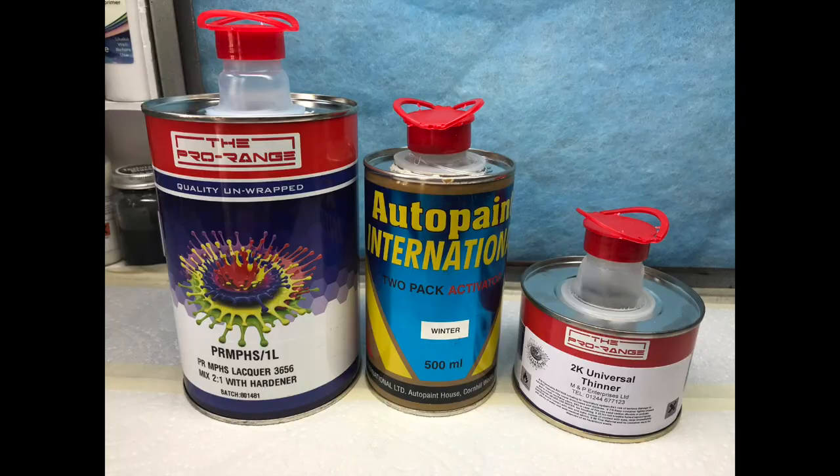I tried out the new 2K clear I bought — it's this stuff here. That was £20 delivered off eBay for a litre of the clear, half litre of the hardener, and 250ml of the thinner. And it's beautiful, it's worth it. Really nice, it sprays well, it dries well. Gave it a quick polish with some Novus fine scratch remover and a quick Tamiya wax — absolutely beautiful finish, certainly on par with the Mipa, which costs three times as much.